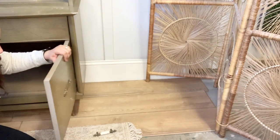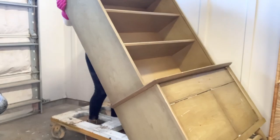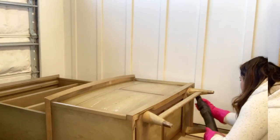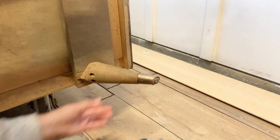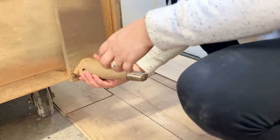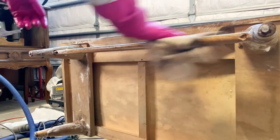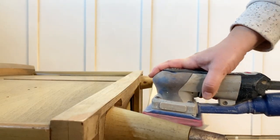I wanted to be able to reach underneath it to clean all the spider webs and get good access to the base to sand it down and remove the brass feet, so I tipped it on its back. Initially I tried detaching the base by unscrewing the legs and every other part attached to the hutch to see if I could remove it. However, the glue was doing its job. I even tried using a chisel and a hammer, but I was afraid I was going to damage the base, so I decided to leave it alone.